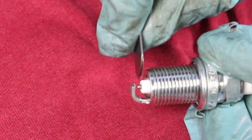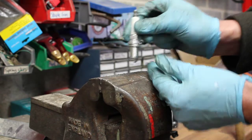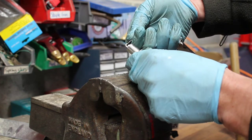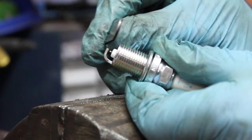On this occasion the gap is a little bit too big, so I'm going to just tap the spark plug gently onto a hard surface incrementally a little bit at a time, and keep checking with the feeler gauge again to see if I've closed the gap up.